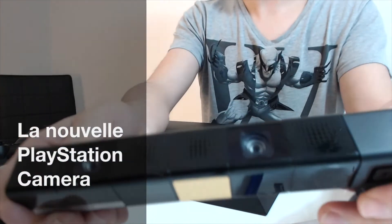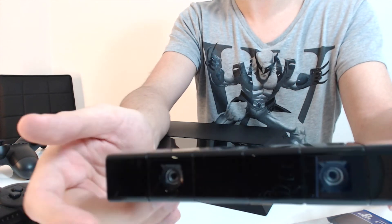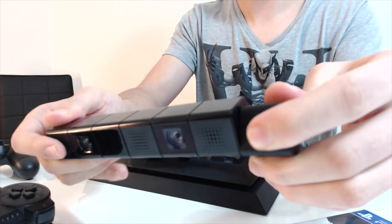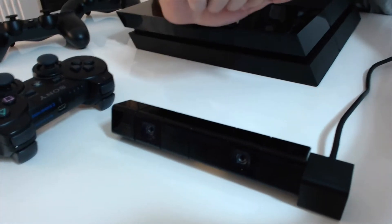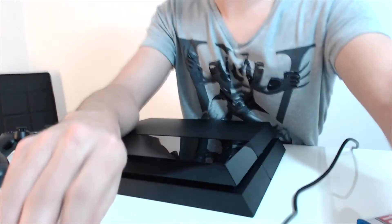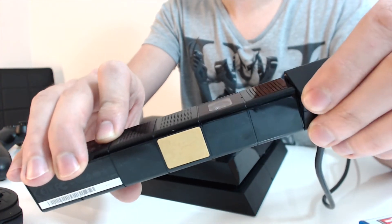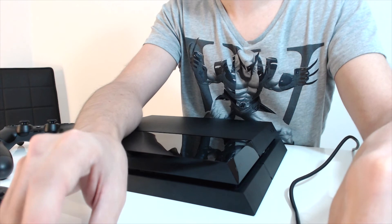La dernière chose du pack, c'est la caméra. C'est une caméra 3D. Pour le moment, je n'ai pas encore essayé le Playroom, qui est une application qui permet d'utiliser la caméra, donc je vous ferai un retour dans une autre vidéo. La caméra a la particularité d'avoir un genre de mini-socle sur le côté, donc vous pouvez poser votre caméra vers le haut. Elle peut être braquée un peu vers le haut tout en gardant ce bloc droit.